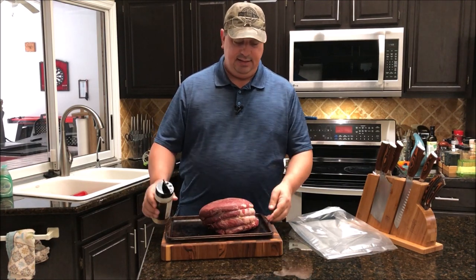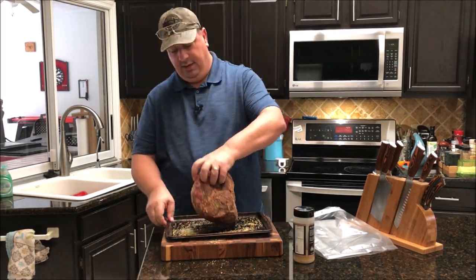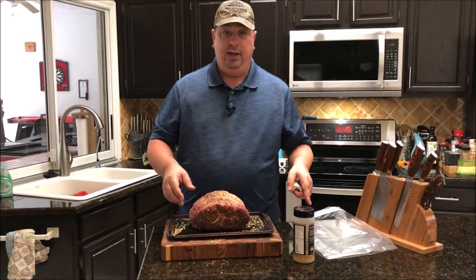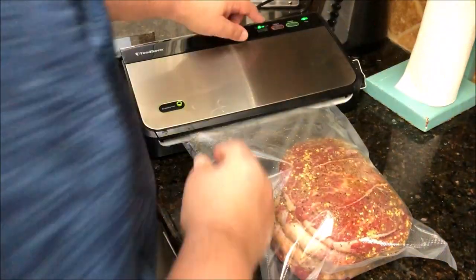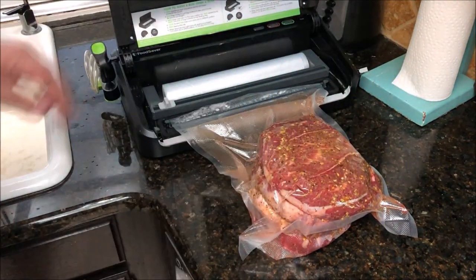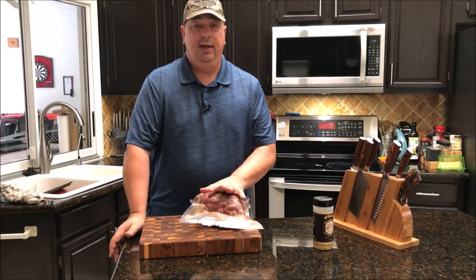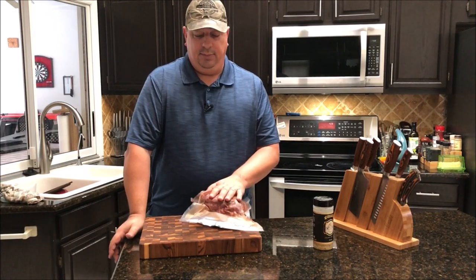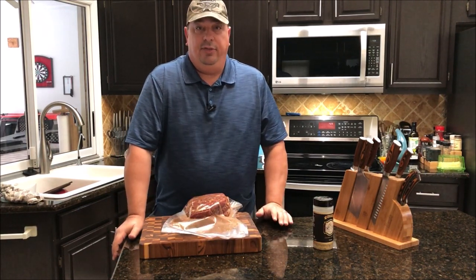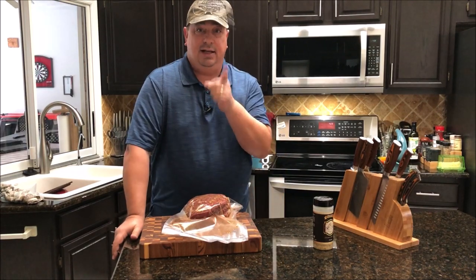Alright, I'm gonna go ahead and season this up now. It's already pre-tied up to keep it in its shape. I'm gonna throw it in the bag. I got this all vacuumed up and it's seasoned up real nice. I went ahead and double-sealed both sides of the bag, because when I do longer cooks I really like to make sure the bag doesn't come open at all. This is a pretty thick roast — we're doing it at 134 for 48 hours. It's still gonna leave this pretty close to medium rare, right around medium to medium rare. Alright, I'll see you in 48 hours.